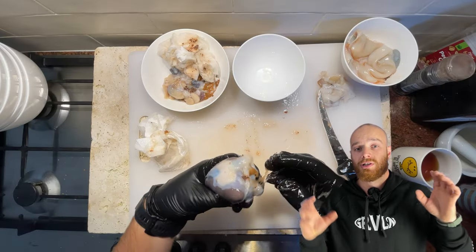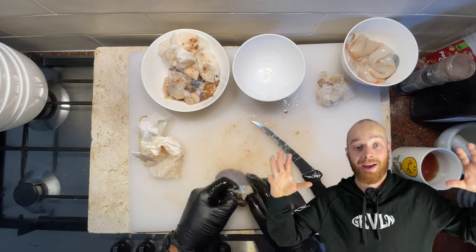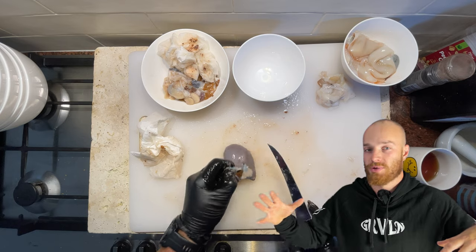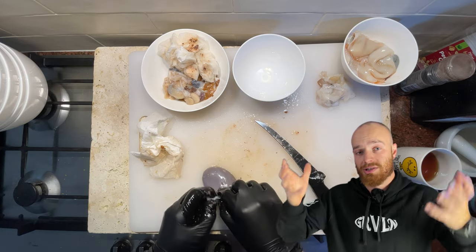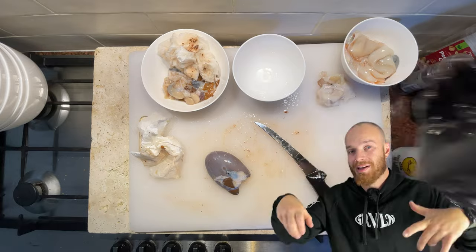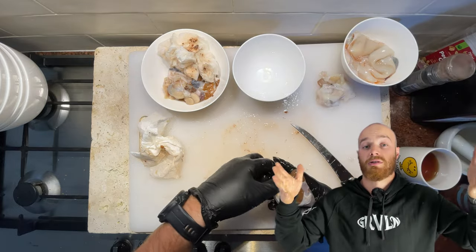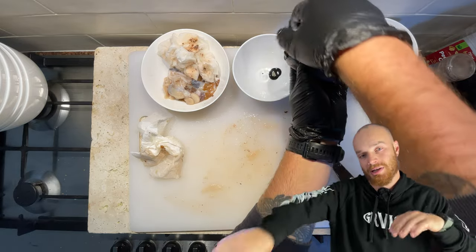Octopus have one central brain, but they also have tons of neurons spread throughout their arms, meaning they're semi-autonomous from the head, and they demand tons of oxygen to function. I'm pretty sure this is the liver of the octopus — it's actually called a hepatopancreas. It simultaneously serves the purpose of both the liver and the pancreas, producing enzymes to break down food while also processing nutrients. Stuck to that big lump under some membrane is the ink sac. To separate it whole you'd need serious knife skills, so I ended up just removing some of that membrane and piercing it and squeezing the ink out.